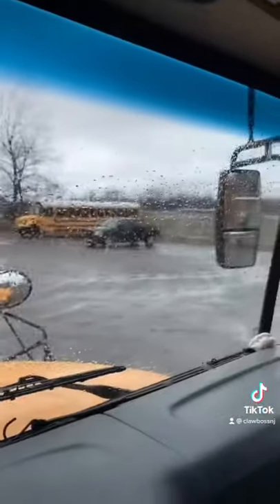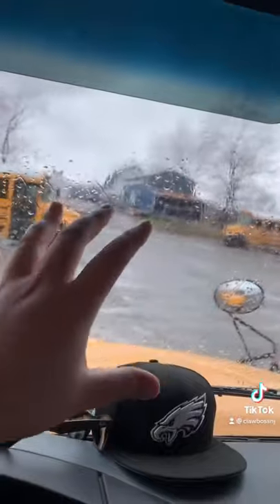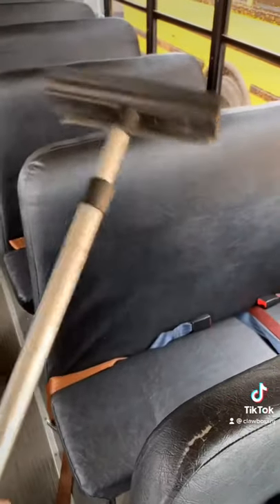This is a life hack for all you school bus drivers that follow me or are seeing this video. Check this out — one of the things that we deal with is a disgusting, filthy windshield. So what you do is go buy yourself one of these at Walmart; they're like five bucks.